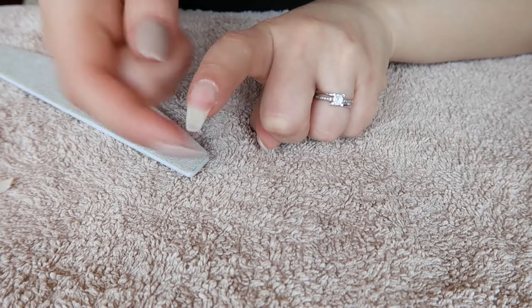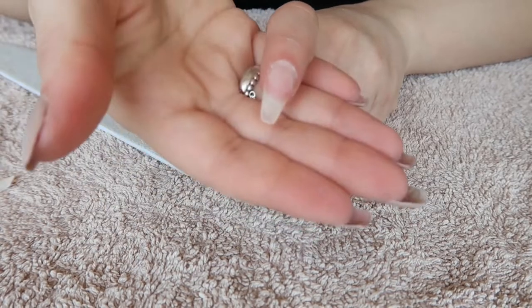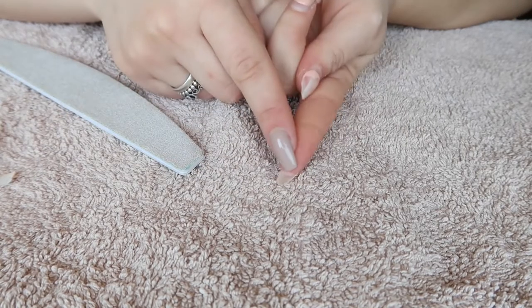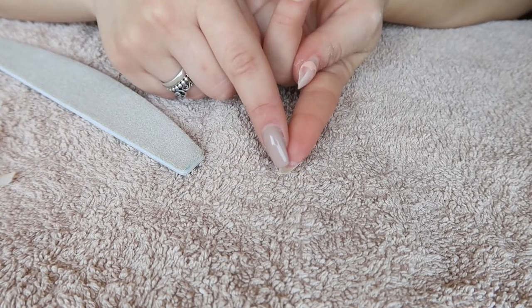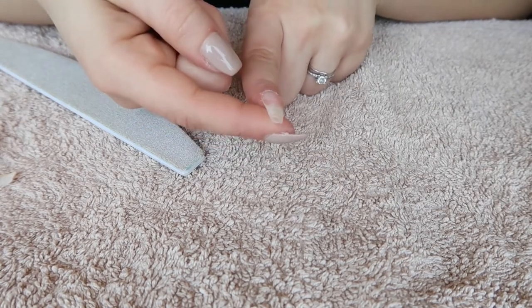There's only a little bit left here. Now I'm just going to shape the nail — I'll file it down to my natural nail right here so it's a little bit shorter.